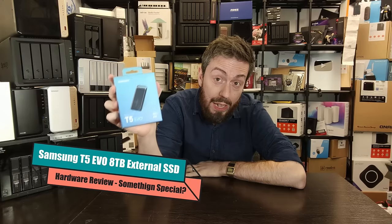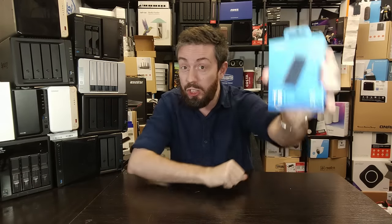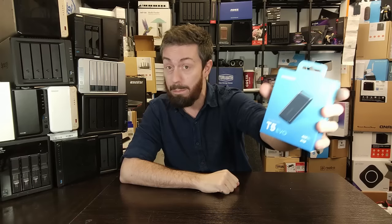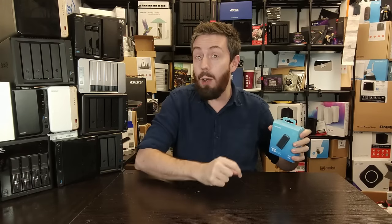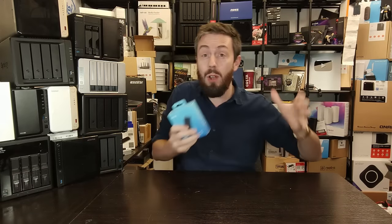Today I want to talk about this — the Samsung T5 Evo. This is an 8TB external drive that will fit in your pocket. It's bus powered, it's massive, and in this video I'm hoping you can help me decide whether I absolutely love this drive or I hate it. It is a strange little external drive.